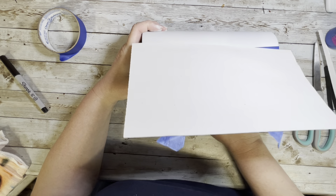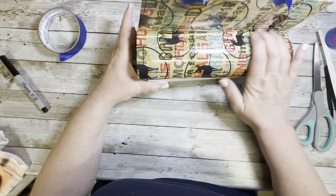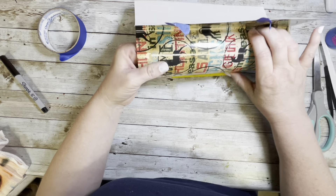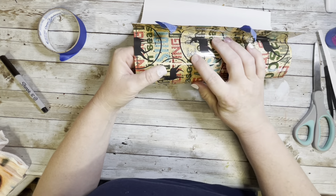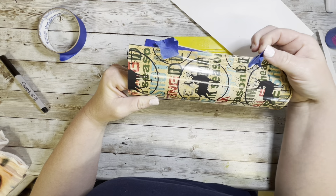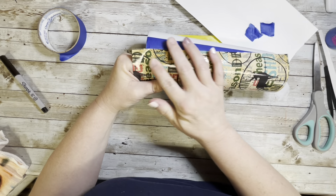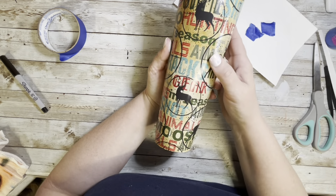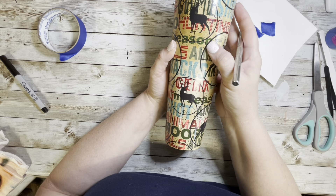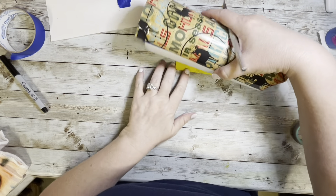Once you start pushing on it, the backing will remove itself — you're pushing down the vinyl and the backing just kind of moves for you. Go back and forth really smoothly and slowly to avoid bubbles or wrinkles. If you do get a bubble, just take your sharp X-Acto knife and pop it, and nobody will know.